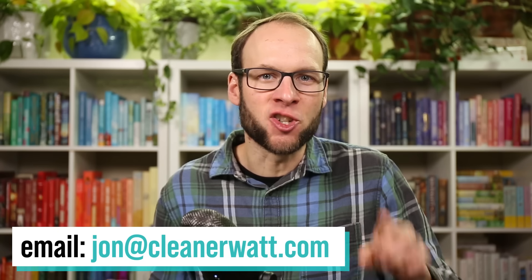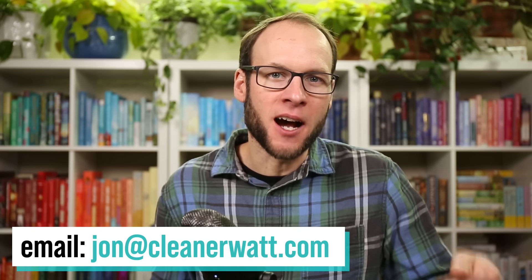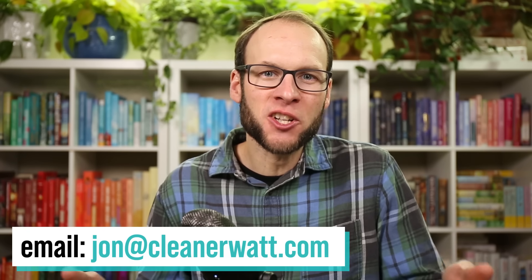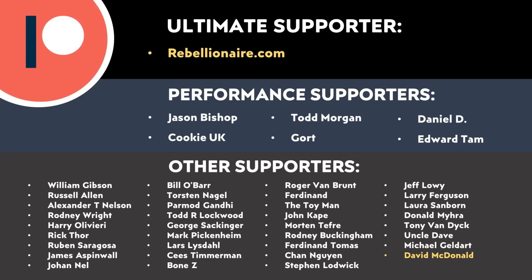Let me know what you think in the comments below. If you recently took delivery of a Cybertruck and would be willing to answer a few questions about your ownership experience, feel free to email me at john@cleanerwatt.com. We can do written questions or a short 20 to 30 minute video interview to share in a future video. Thank you to all who support me through Patreon — your support makes a big difference and helps make these videos possible. A link is in the video description.